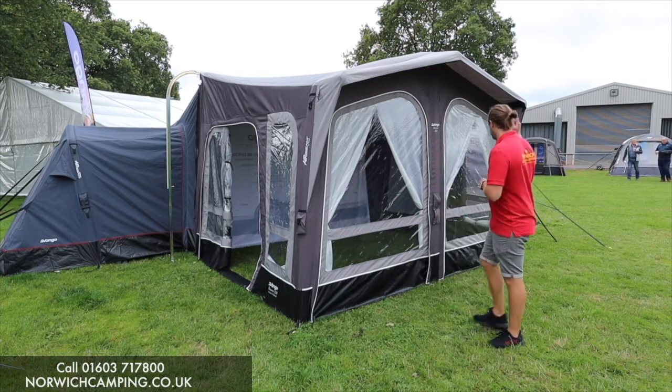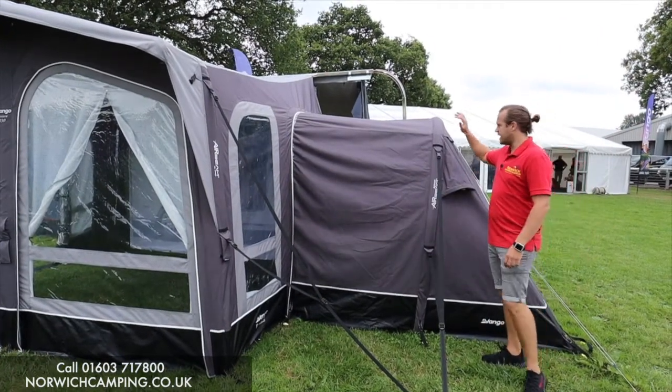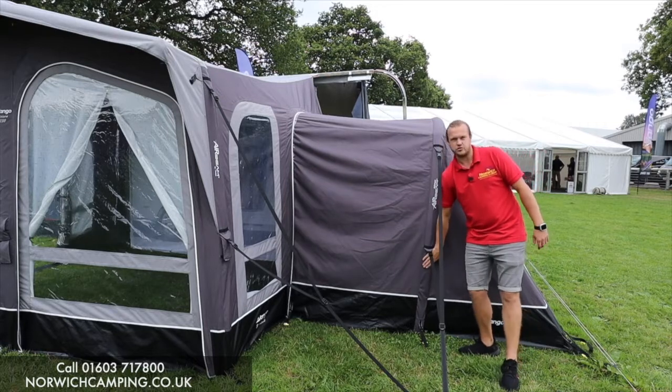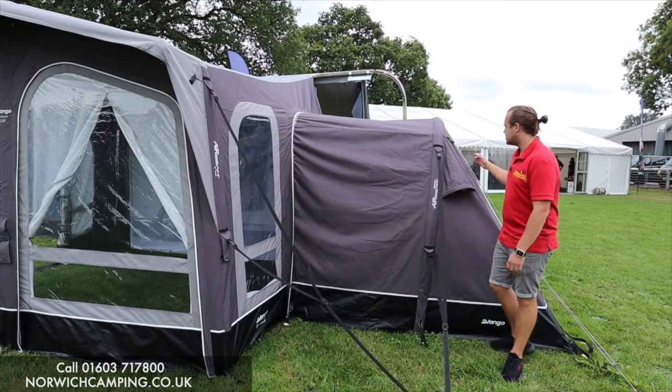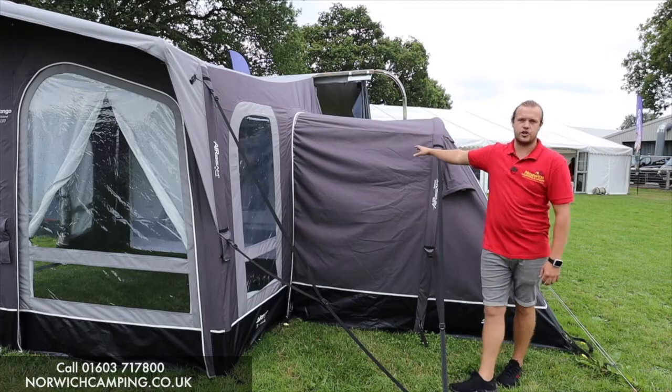You can put an annex on here, which we've got on the back. This is the Pro Shield Annex, which is inflatable — you pump it up from the other side, just one beam in there, nice and quick and easy to pitch. It's got a door in the back for access and it comes with an inner tent, which we'll show you inside in a minute.